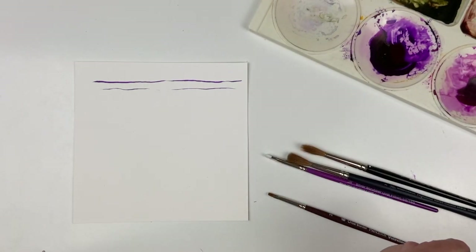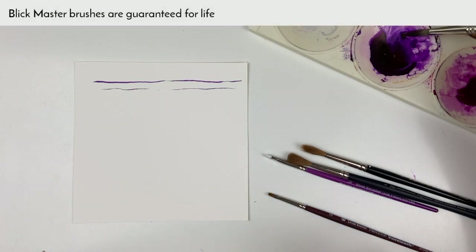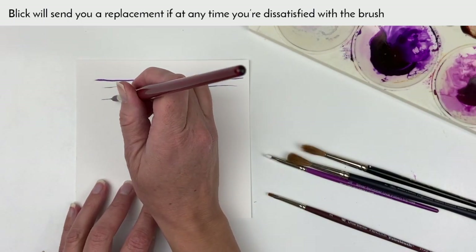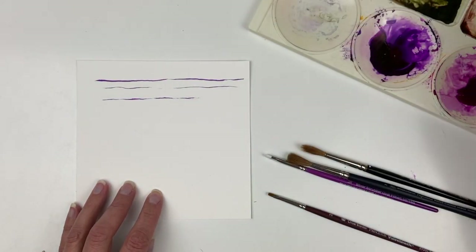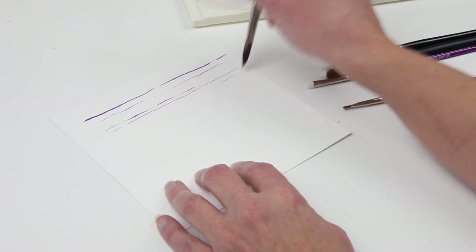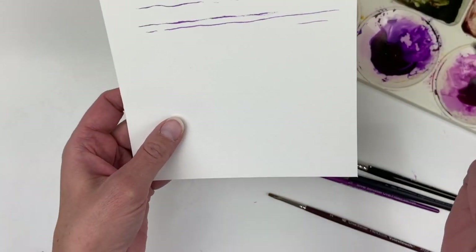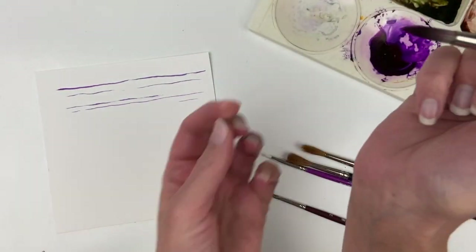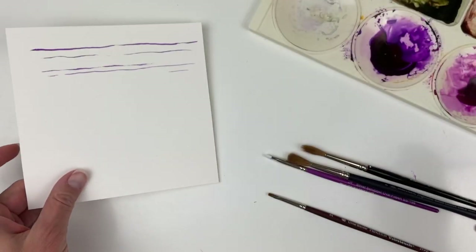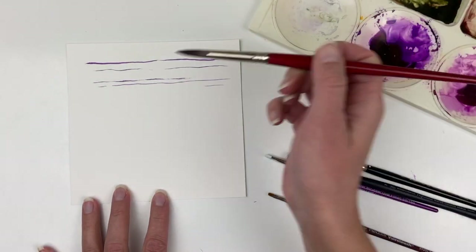This Blick Master Synthetic, which I used for a long time, does get a nice point to it. It might not have been wet enough, but I'm not sure if you can tell — there are hairs that don't stay as part of the point. So that is the Blick Master Synthetic.